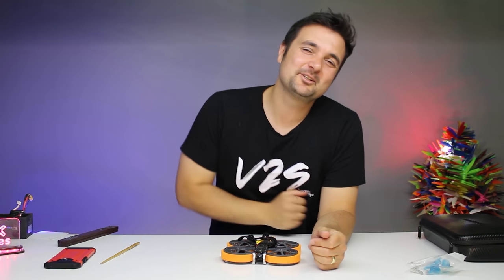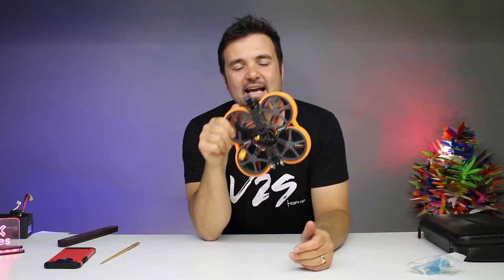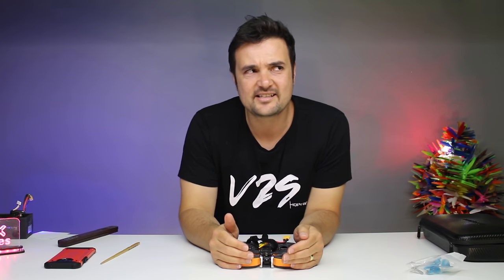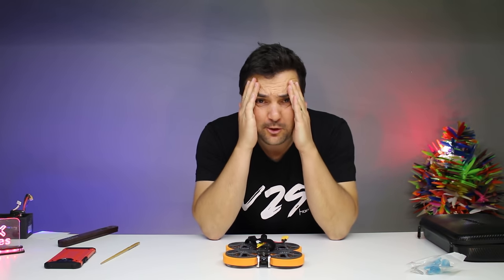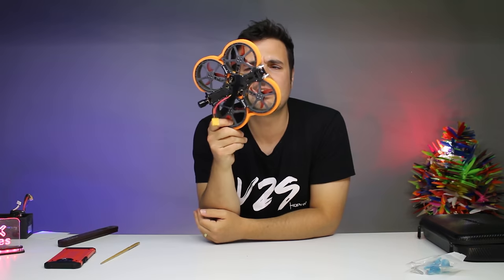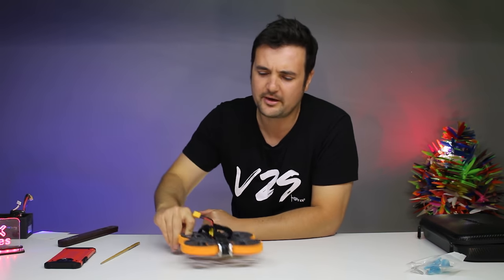Today, you absolute wonderful people out there - today, well, what we are looking at is a bit of a surprise, really. I can't believe that this is happening. When I reviewed this drone and then checked the price, it is, at the moment of filming this, $150 US dollars. I think it's even cheaper, like $147 or something like that. It is absolutely ridiculous. What we are talking about is the Diatone Taycan 2.5.